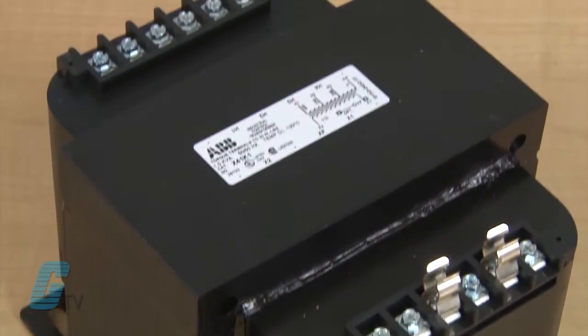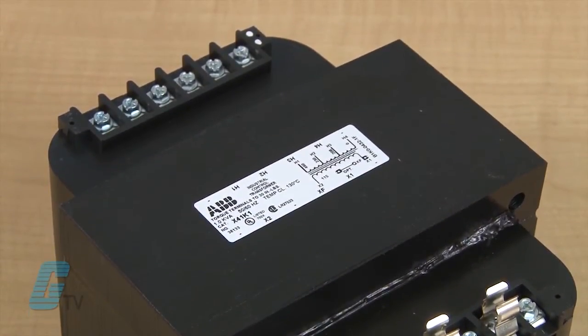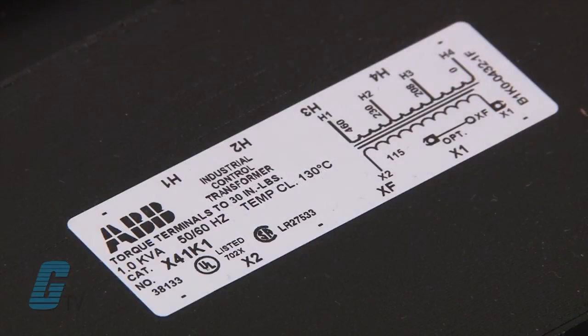The transformer will also need to have the same frequency in hertz of the input voltage as the operating frequency of the equipment being supplied. The typical operating frequency in North America is 60 hertz.